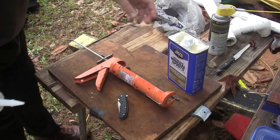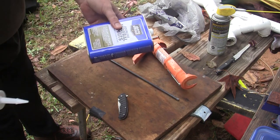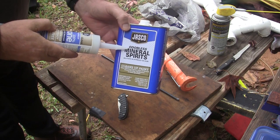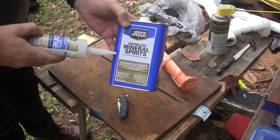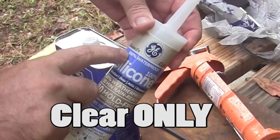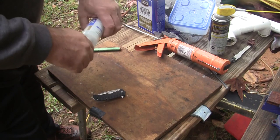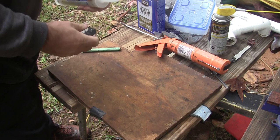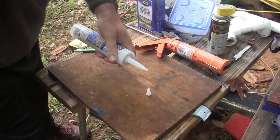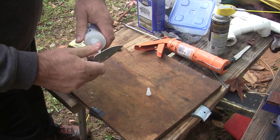The technician gathers his materials and tools. He'll be using a caulk gun, odorless mineral spirits to keep the odor down afterwards, and 100% silicone caulk from GE. The technician then removes the factory cap from the tube of caulk, being very careful not to lose it like he did last time.